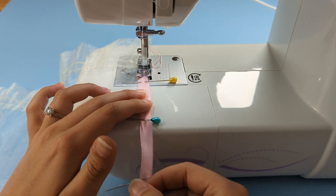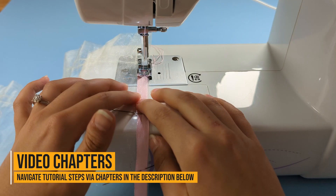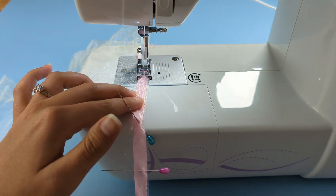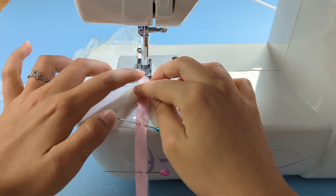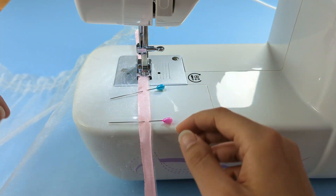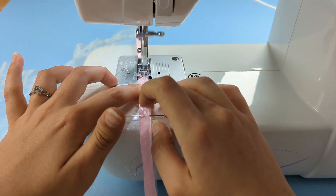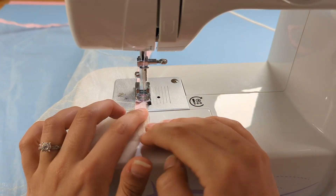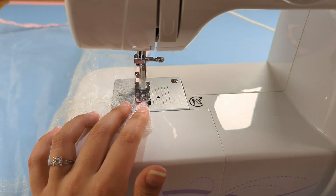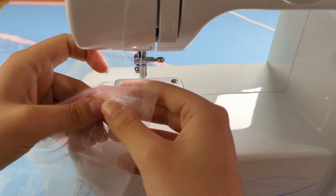Continue doing your zigzag stitches on all three edges. Once you've reached the end, finish with a back stitch, then remove and cut off from the machine.